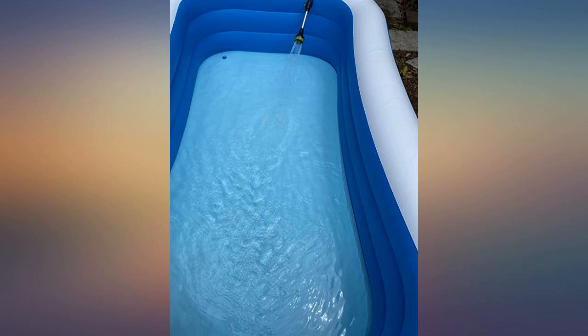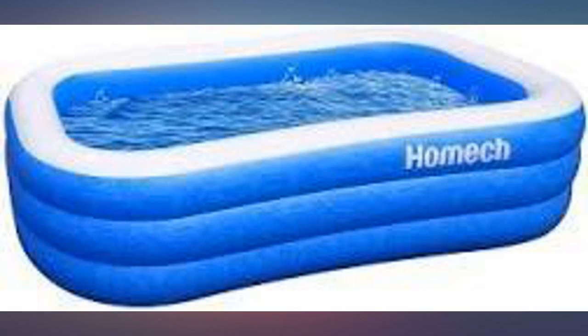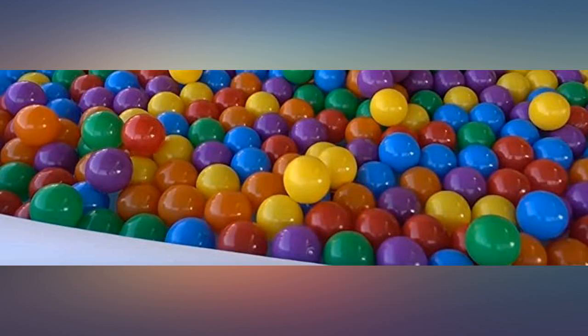We purchased the 95 inches. We'll update the review next summer on how it holds up over time. I expect, based on the use we've had so far, it should last several years.